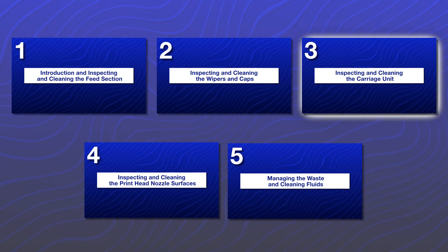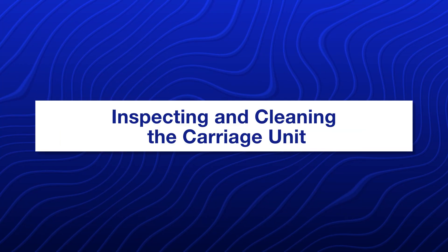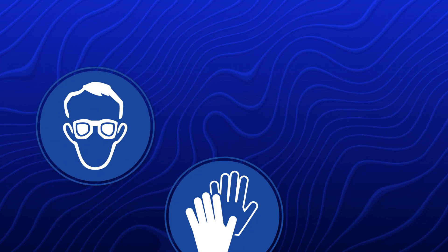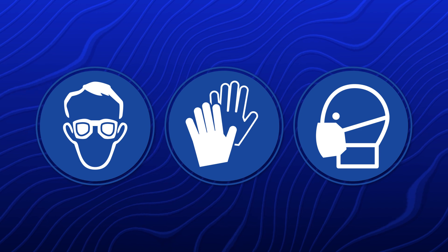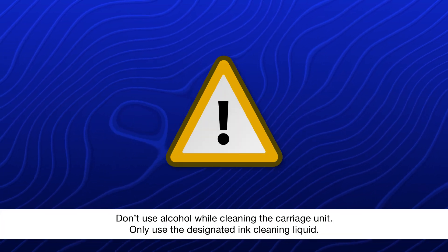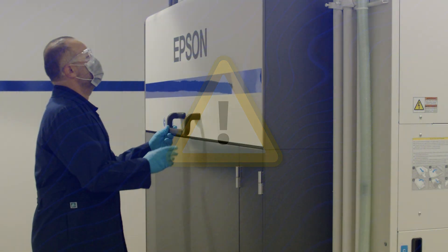This video is part 3 of a 5-part series. Make sure to watch all of the videos in the series in the order shown. Wear proper personal protective equipment when cleaning in this area. Open these covers.